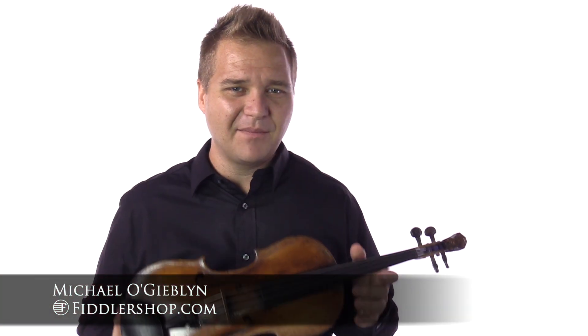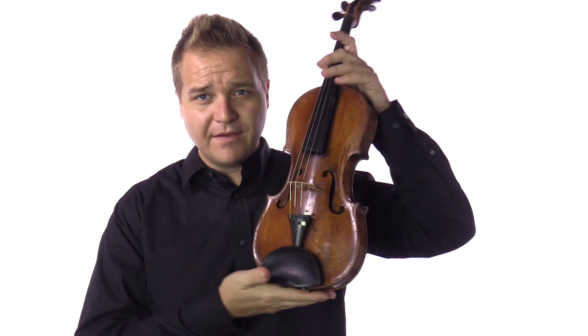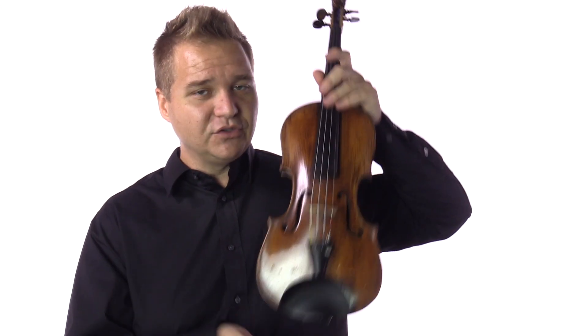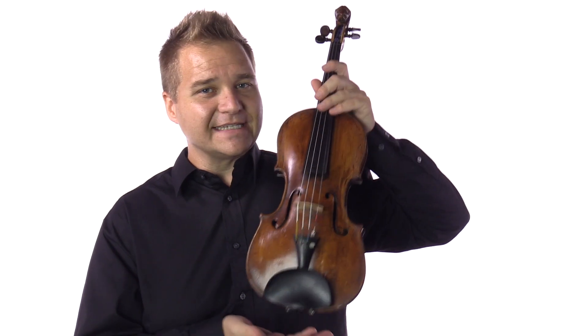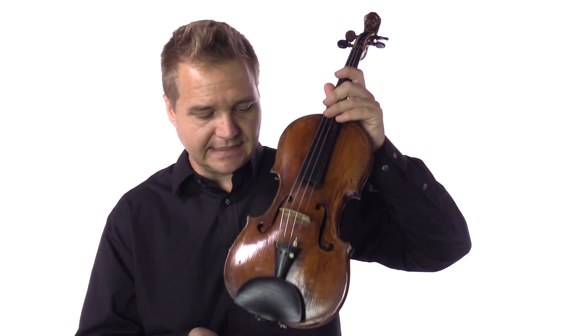Hi there, I'm Michael O'Giblin with FiddlerShop.com and I've got a beautiful antique instrument here that we have on consignment. This is a violin that was made by the German violin maker Zacharias Fischer. He was born in 1730 and died in 1812.